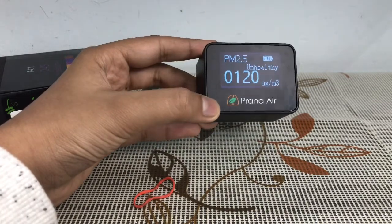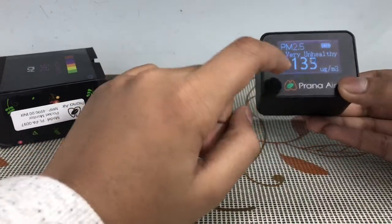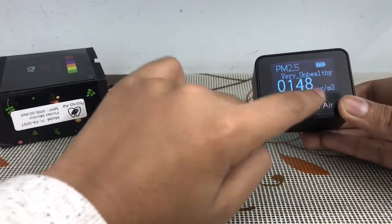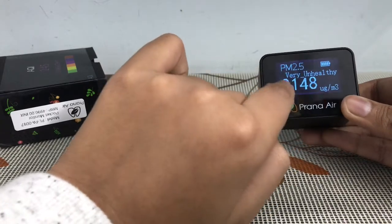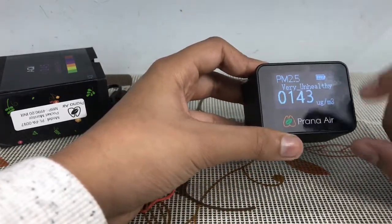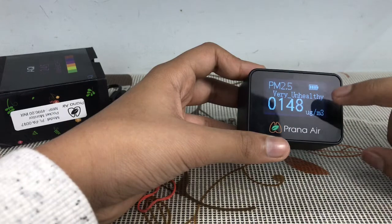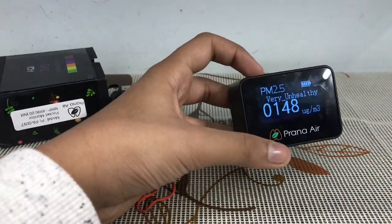Now I am going to tell you some more things about it. Here you have the screen — this is the measure of PM 2.5. Here is the battery indicator, and here is the quality level written out. The levels from worst to best are: hazardous, very unhealthy, unhealthy, moderate, and good. Currently it is showing very unhealthy.